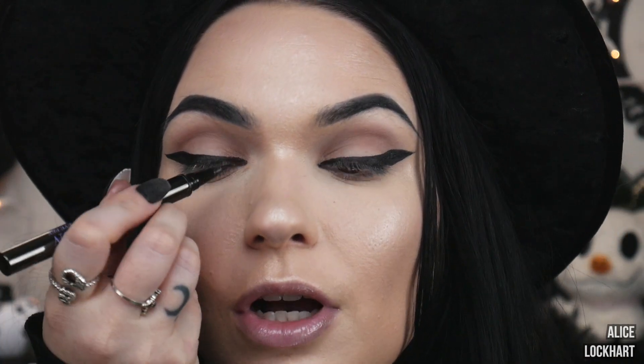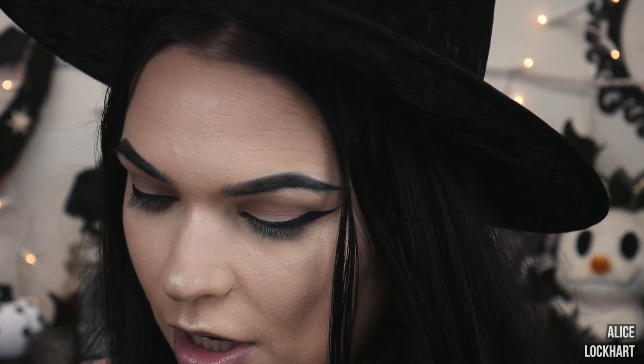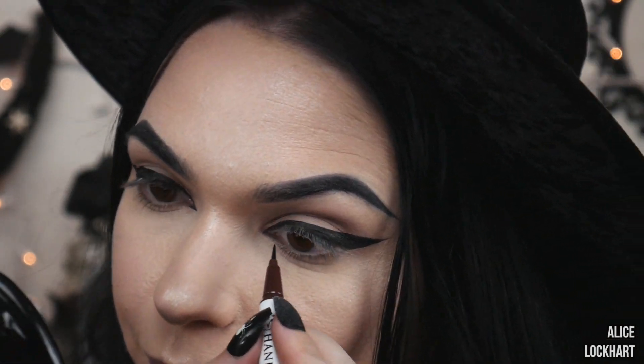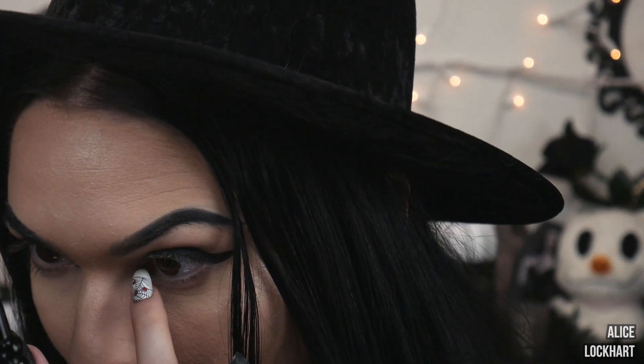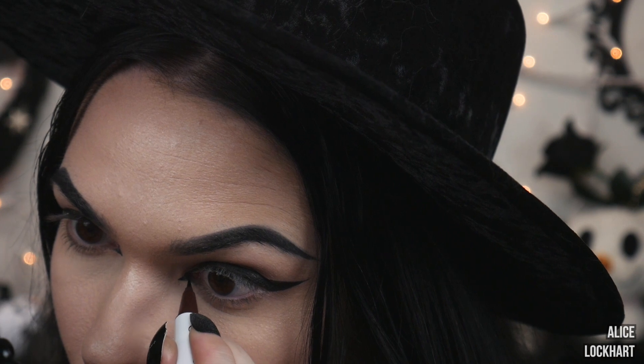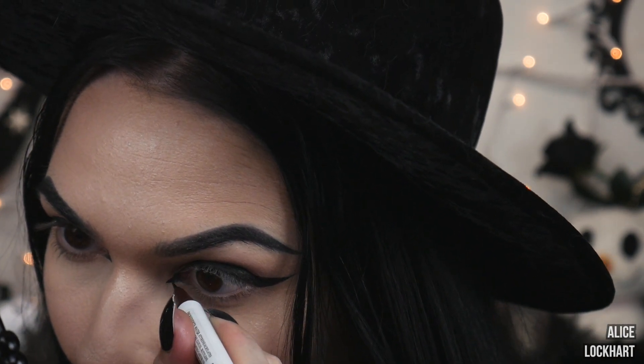And then you can finally breathe because you've probably been holding your breath. In the reference picture, she also has a little triangle extending from the inner corner, so I'm going to do that as well. Actually, I'm going to move on to a different eyeliner — this Hank and Henry Slick With It is similar to the Urban Decay one, but the point is much more fine. So we're going to use the Hank and Henry one just for precision, connecting from the eyeliner we've already got going. I might make that a little bit longer, not sure.